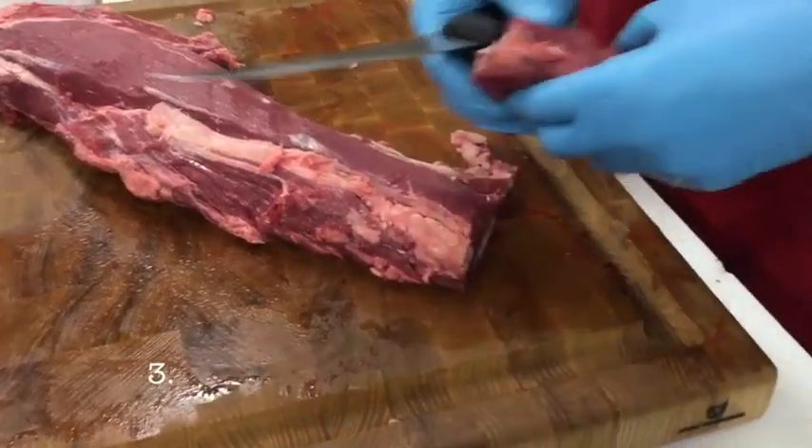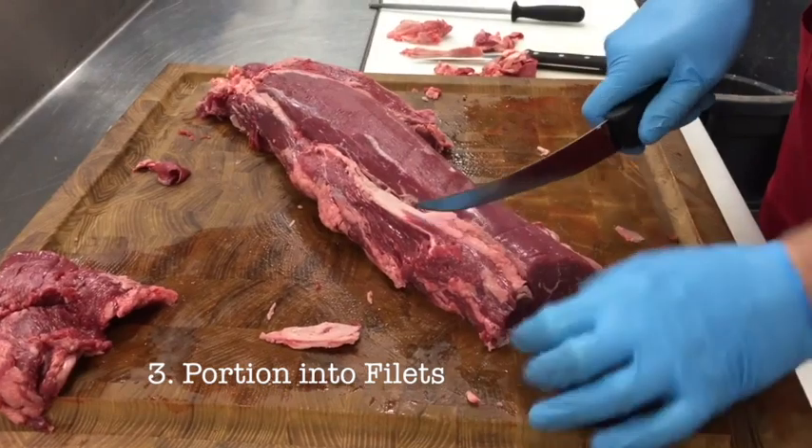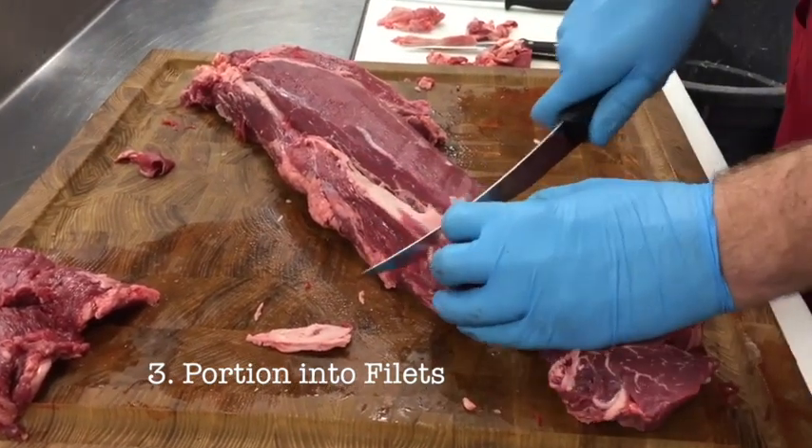Step three involves portioning the meat into filets. The smaller end will be four to six ounces and the larger end will be eight to ten ounces.